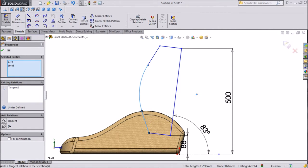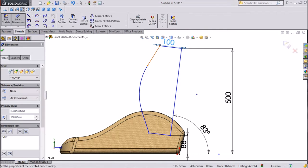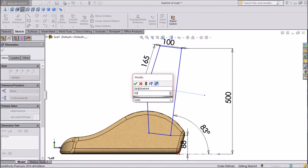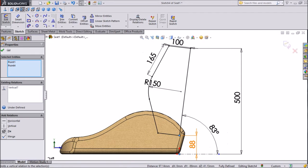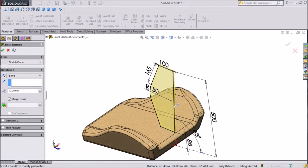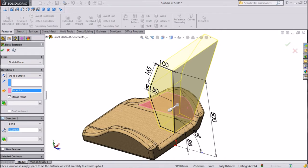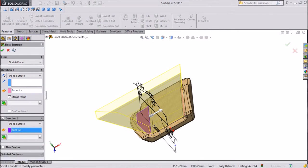Now assign dimensions. Keep 100mm, keep 165mm, keep radius 150mm. Now select this point, this point, this point, this point — make vertical. Now go to extruded boss. In direction 1 choose up to surface and select Surface 1. Go to direction 2, again choose up to surface and select the next surface. Click OK.